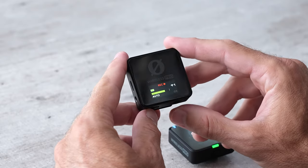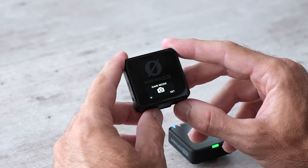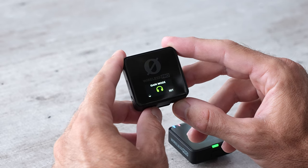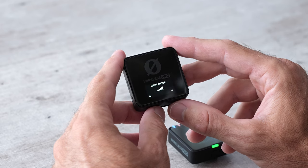By pressing the right button once, twice, three times, you can switch the gain mode. The options are: manual setting, camera setting, headphones, headphones with a microphone, and then back to the original menu.